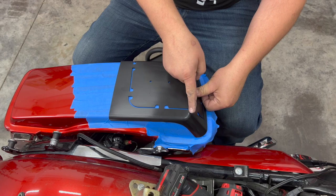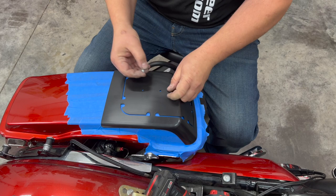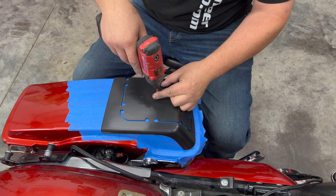Once we have it where we know it's supposed to go, we're going to take the two included shiny screws and screw them into the top of the lid. This is going to make sure that it holds and doesn't move while we cut it.